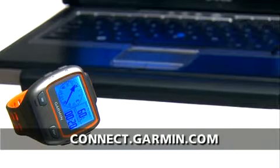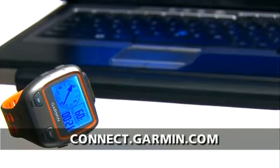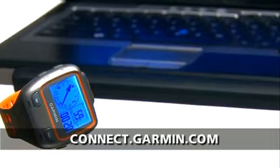But once the data transfers to Garmin Connect, our site for online analysis, you get much, much more. Thanks to the magic of ANT+, the data will wirelessly transfer from watch to computer when it's in range. Then you can store, analyze, and share your data at Garmin Connect.